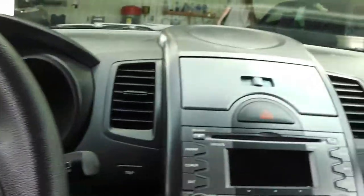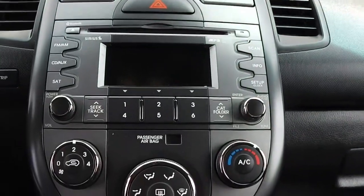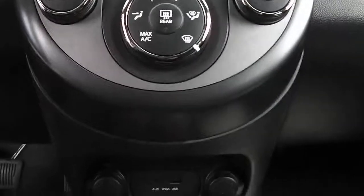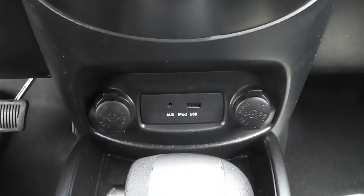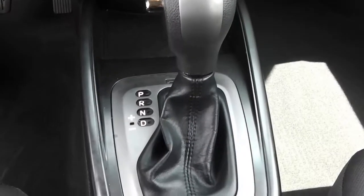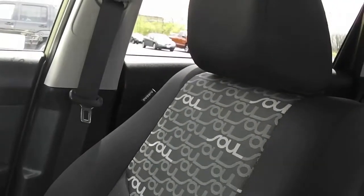The uniquely designed center console has your CD player, AM/FM, and temperature control all in one panel. You do have a spot down here where you can hook in an iPod, a USB port, an auxiliary port — anything that can be plugged in there. This is an automatic with only 53,000 miles. You have the unique brown seats with the Kia Soul design in them.